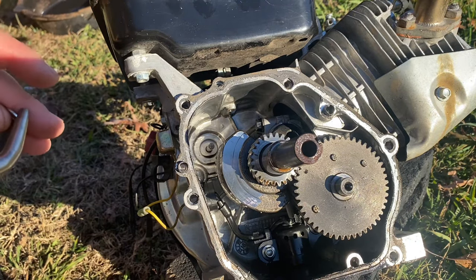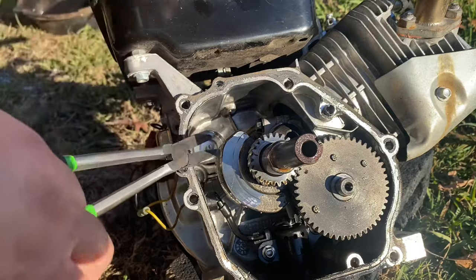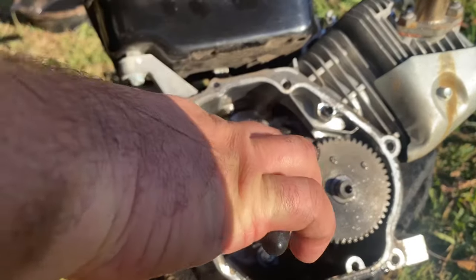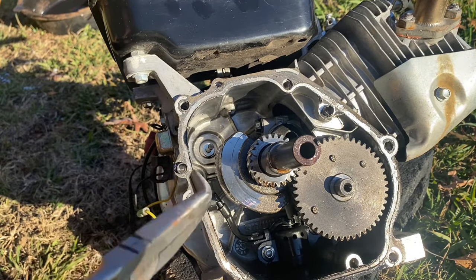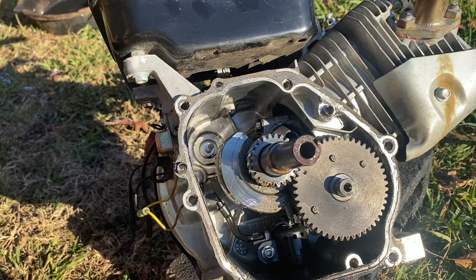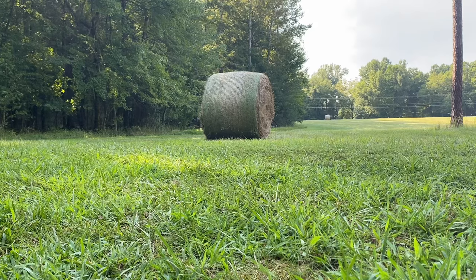Normally the washer sits right behind the gear for the governor and sits right on this little post here. You can see it sits right down there. The washer that is normally missed is a little darker and blends in. So just something to be mindful of — make sure you remove all the components of that governor before you put it back together. And lastly, get out there and have some fun. If you've got a project sitting out in the yard you haven't ridden in a while, go ahead and get out there and get on it.